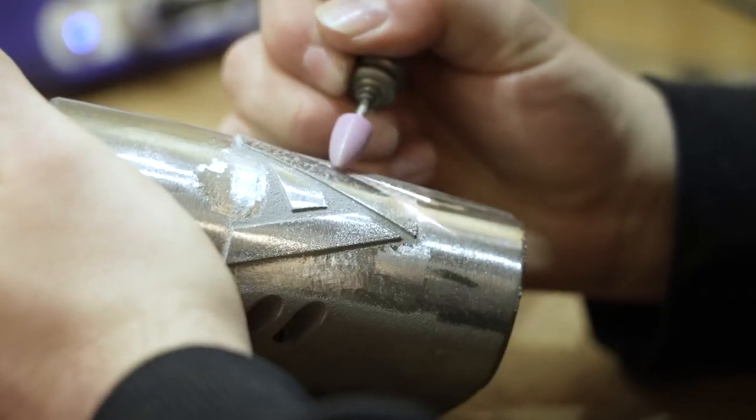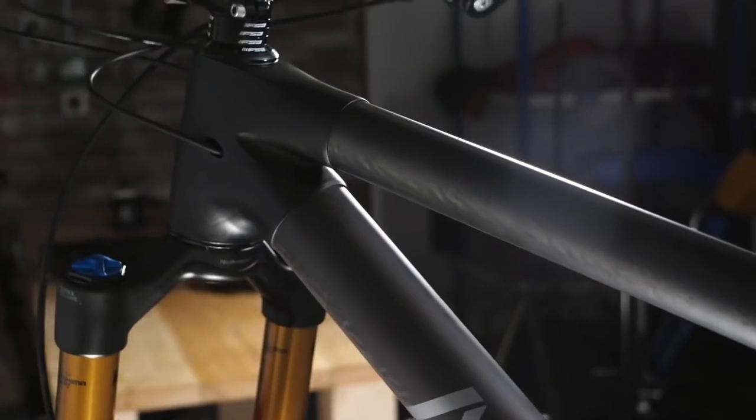These guys use a combination of carbon tubes bonded with lugs that are additively manufactured from titanium, a setup that lends itself really well to custom geometry and sizing, but also allows companies like Atherton's to keep production in-house instead of outsourcing to a carbon manufacturer abroad like most other companies.